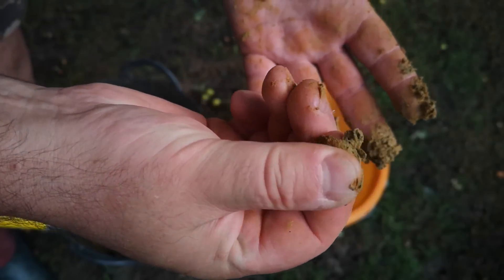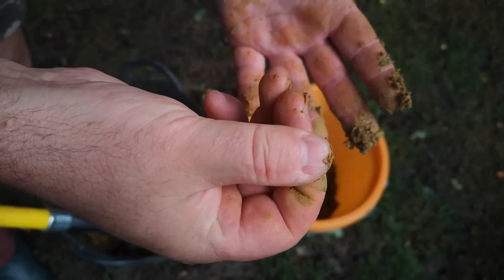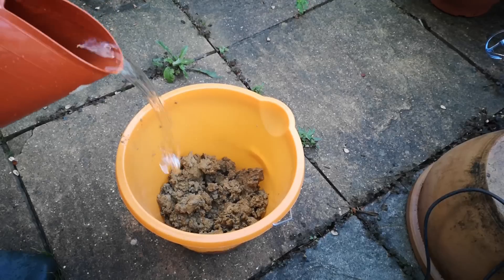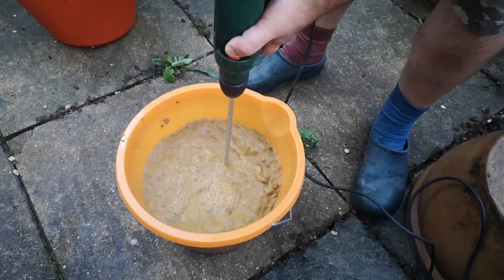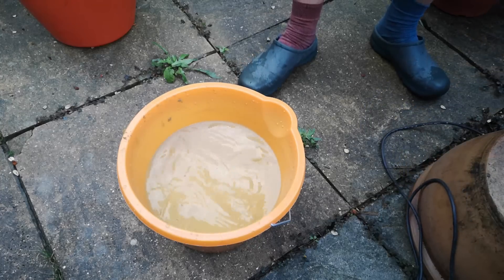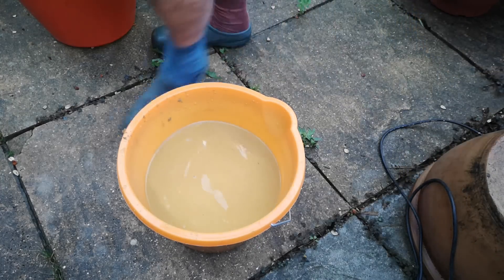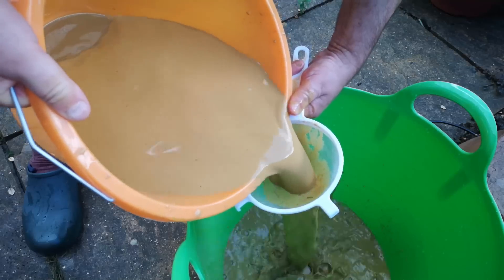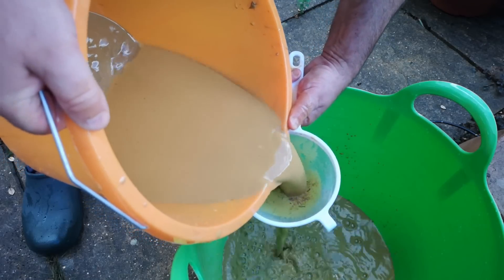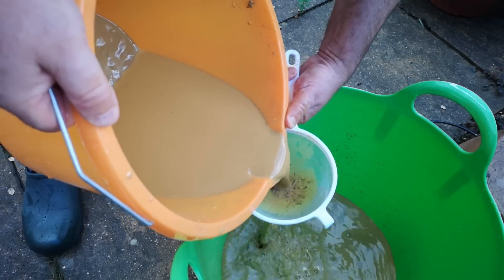I need to separate the clay — that is the finer mineral particles — from all the other things that are not clay: organic material, sand, grit, rocks. I'm going to do this by washing. I just mix it really well with water, let it stand for a minute so the larger heavier grains can settle out, then pour off that thin gloopy mud from the top, filtering as best I can, and then repeat until we've got a bucket full of that stuff, then leave that bucket to settle.